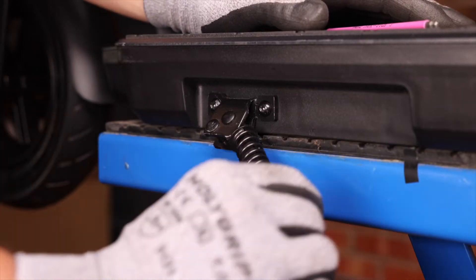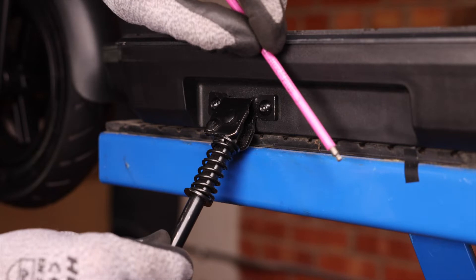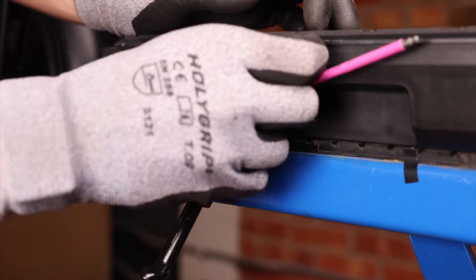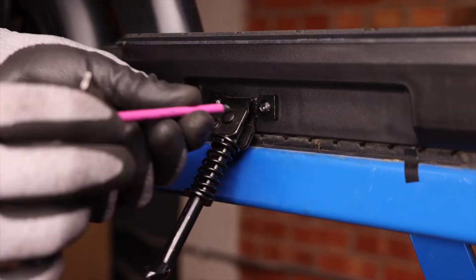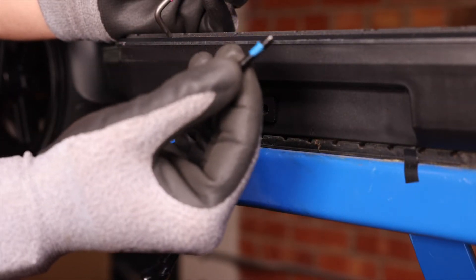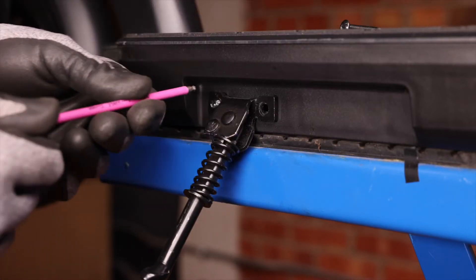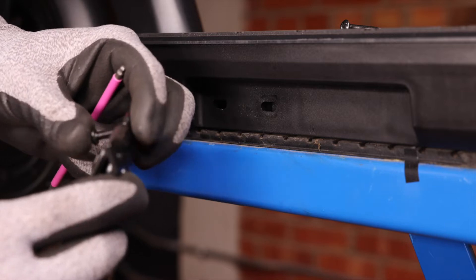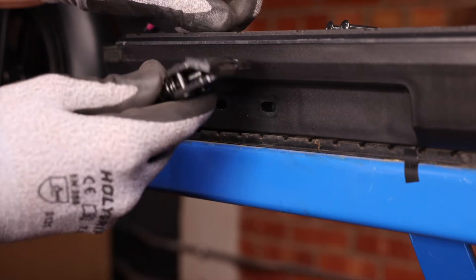First thing we're going to do is pull down the kickstand. Take your three millimeter allen key and start to loosen up both screws. Then take the long side and pull them all the way up. These screws are pretty long so you won't lose them. After these two parts you've got it off.